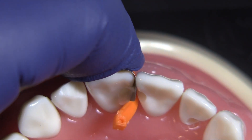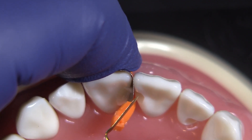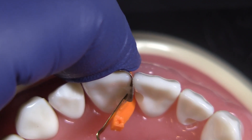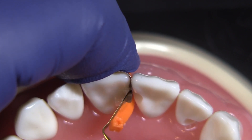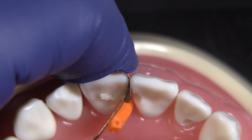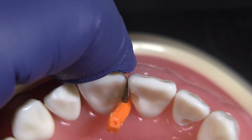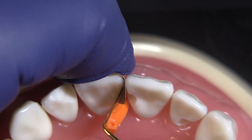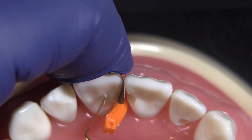Now, what I will do from here is take a flat instrument like this and guide that instrument using that matrix, then kind of pull towards the tooth to help bring that composite, especially down here by this wedge — bring that composite over, get rid of the excess. And then once I have everything where I want it and it looks good, I will have the assistant cure that.